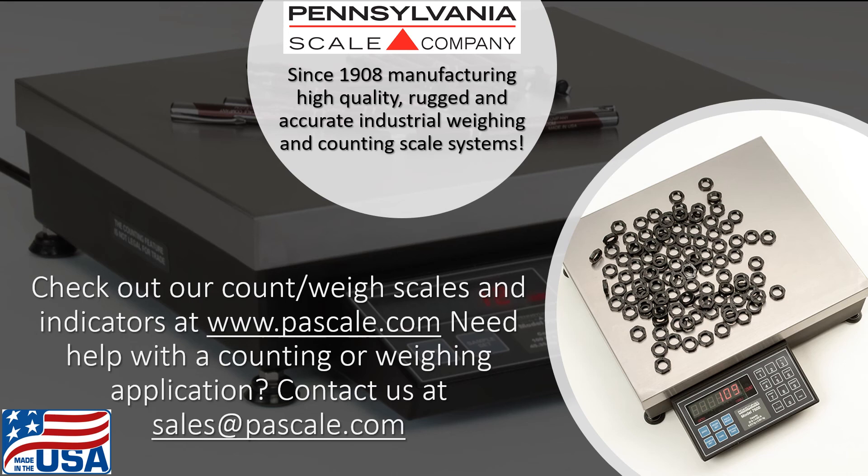If you need help with a weighing or counting application, or the name of your local Pennsylvania Scale dealer, please feel free to contact us at sales@pascale.com.